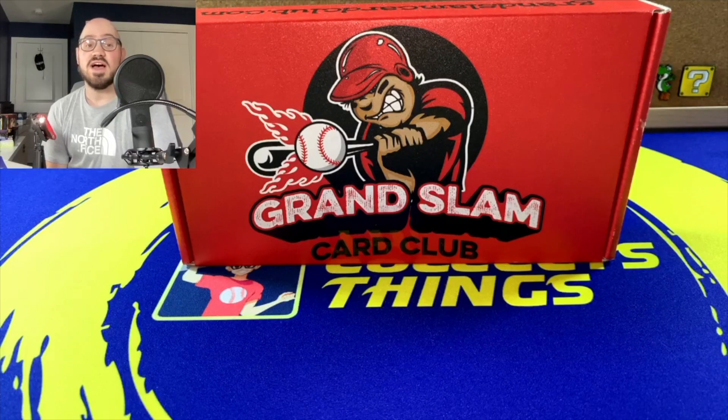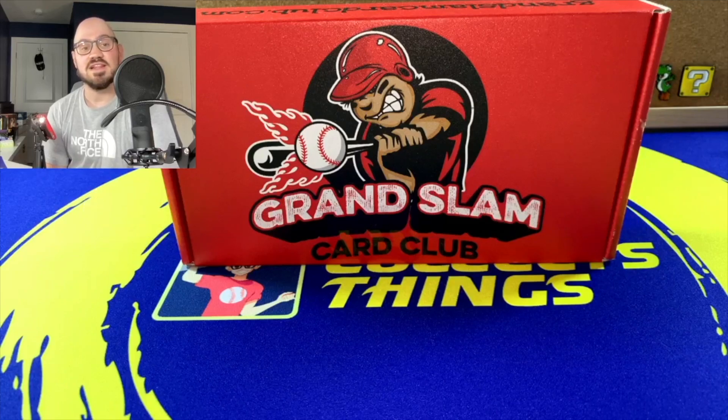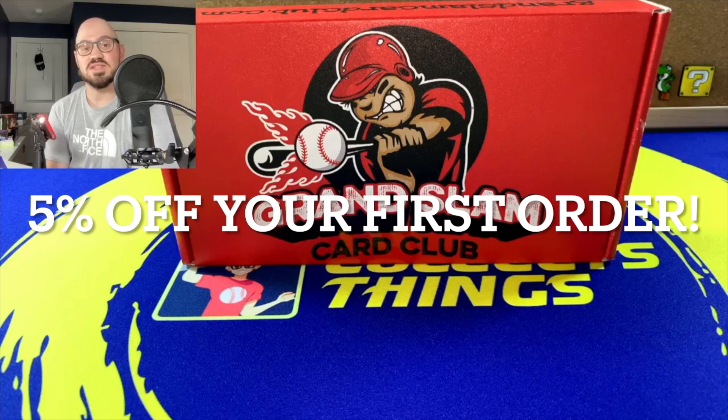I actually received a message from the owner and I have a promo code for you guys if you decide you want to check this out. For me and my viewers, the code is 'chriscollects1', all lowercase, and that should give you 10% off your first order with them.